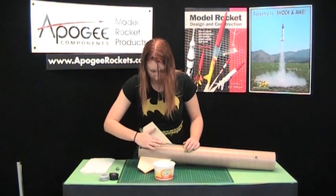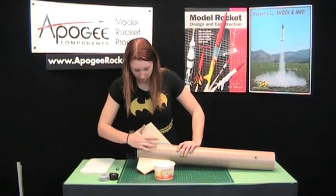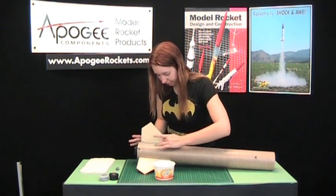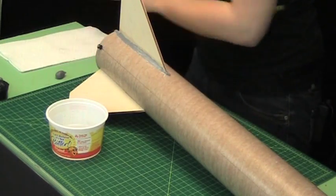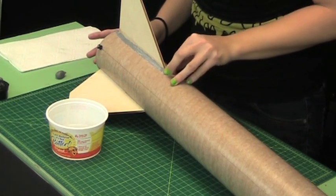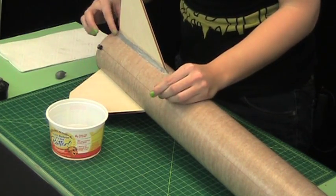Then we'll just squish it down into that corner to create our fillet. I've got some water here — we'll use the water. It works just like a normal clay, so water will smooth it out nicely and get rid of bumps and fingerprints. You don't want to use too much water because it will soak into the paper and cause it to swell up.